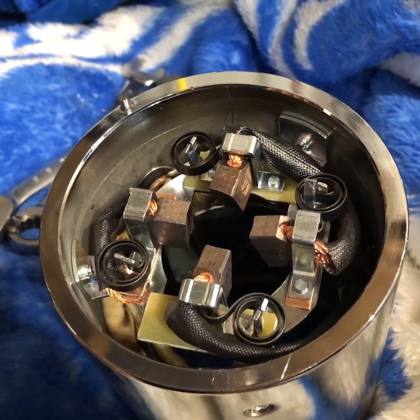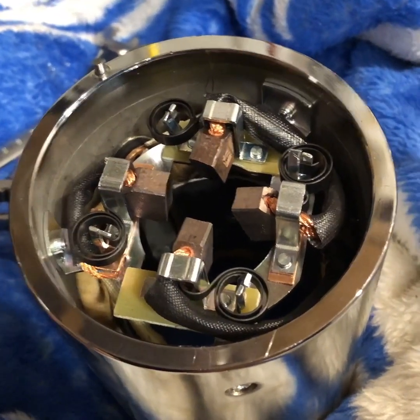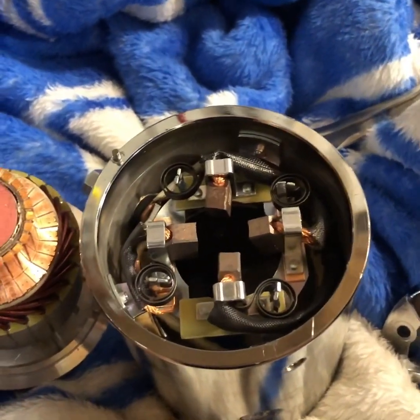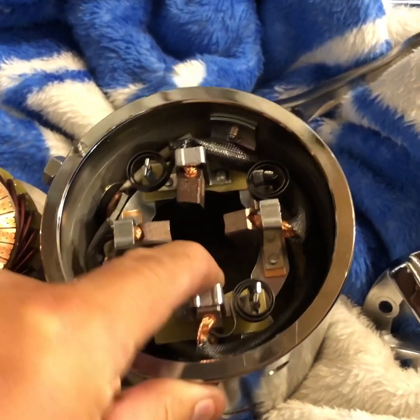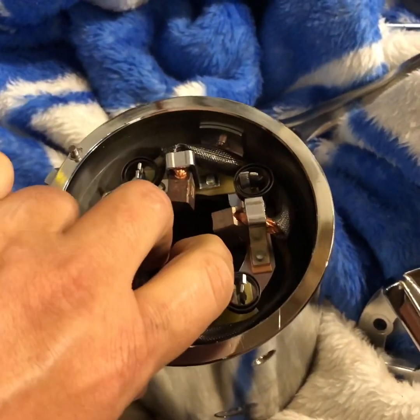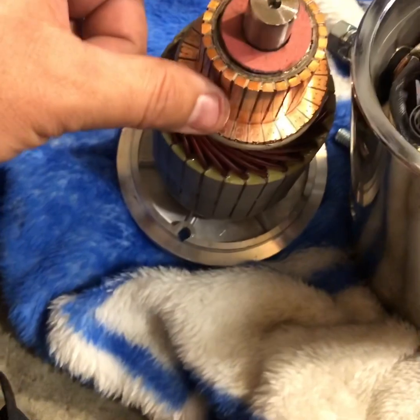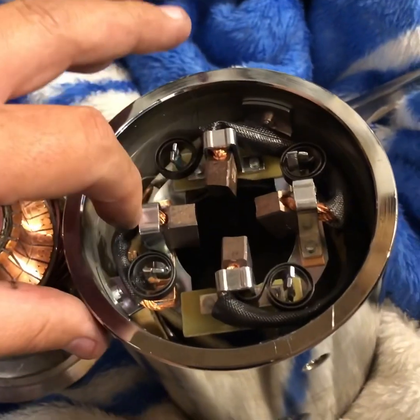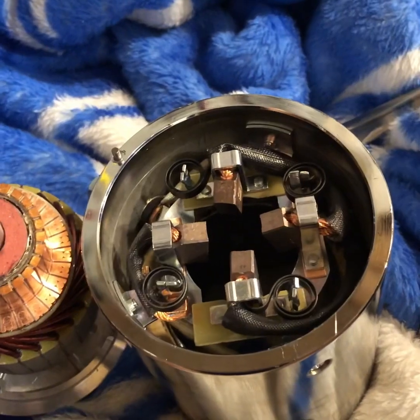I'm gonna do my best to position this camera to show you how to put the centerpiece back in this motor, because it is kind of a challenge. It's physically impossible for me to hold my phone and put this motor back together at the same time. What you're gonna have to do is push these brushes back as far as you can — sometimes it's easier with two people — push all four back so they slide over this portion here.